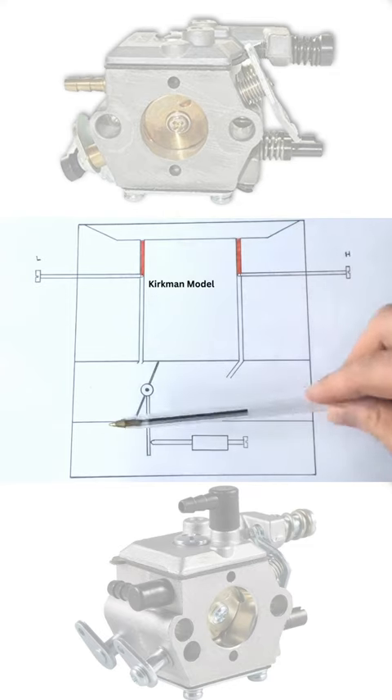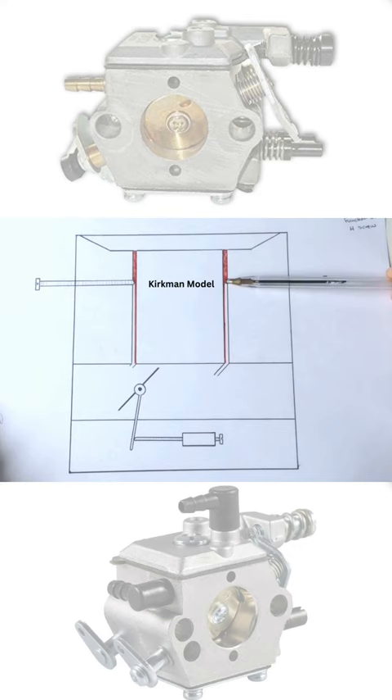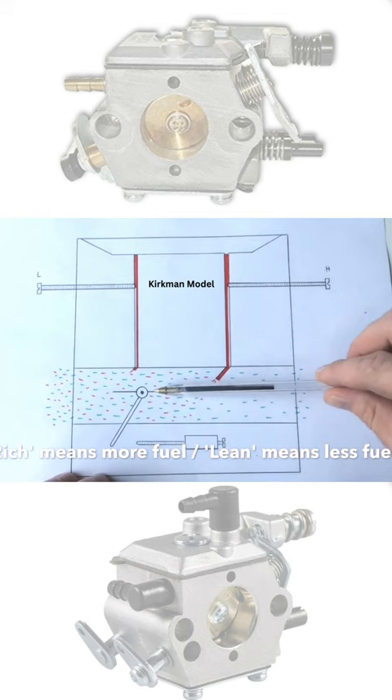This is a cross-section diagram of the carburetor. I screwed the high screw and the low screw right in until they stopped, then opened each jet one full turn. This has opened up that gap slightly, so it's now willing to accept fuel down both of these pipes. Richening it up means giving it slightly more fuel, allowing more to come down and integrate with the air.